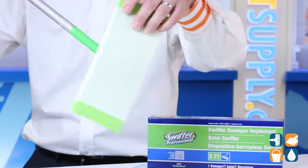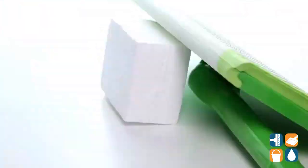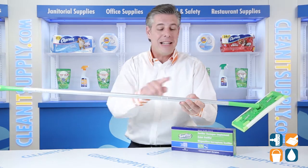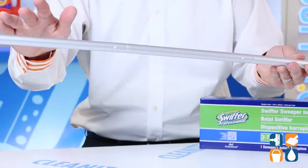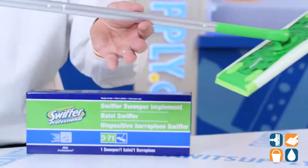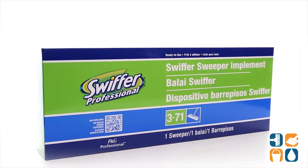The lightweight 10-inch handle head swivels 360 degrees to get into tight, hard-to-reach areas. These mops aren't just for floors — the handle length is simple to adjust for cleaning walls and ceiling fans too. You can break this handle down into smaller or longer sections, and when you're finished, the mop conveniently breaks down into four parts for easy storage.